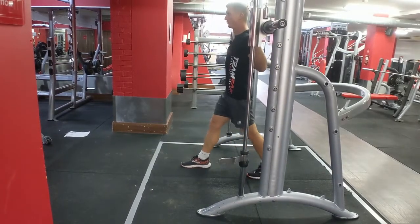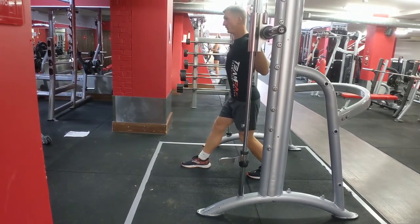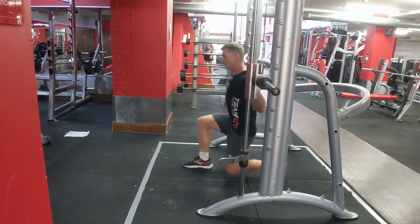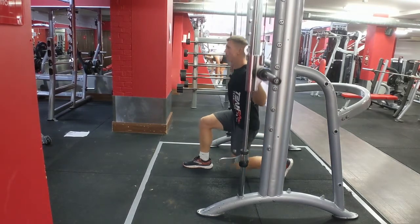Very important here: keep your core tight and tilt the pelvis so you're not sticking your bum up. Try to keep a nice and straight position, with your front shin as vertical to the floor as possible, and your back knee just under your hip. Swoop.